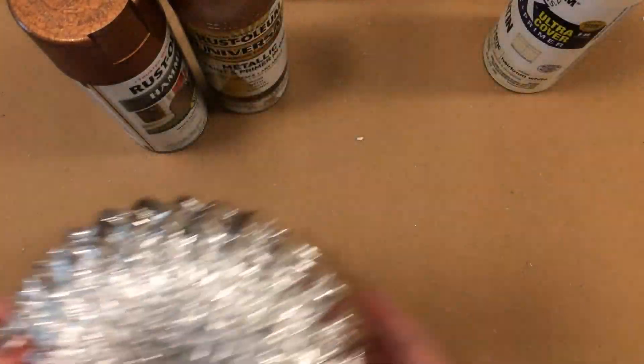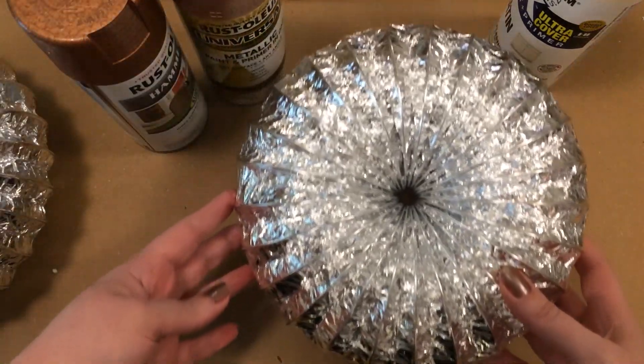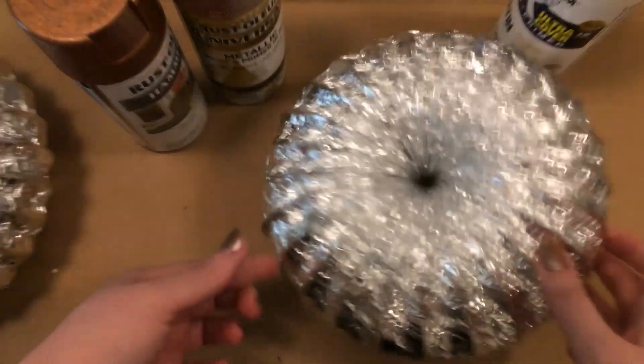I'm going to paint these two pumpkins one color each — heirloom white for one and hammered copper for the other.